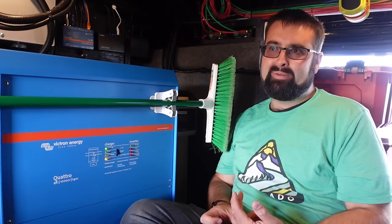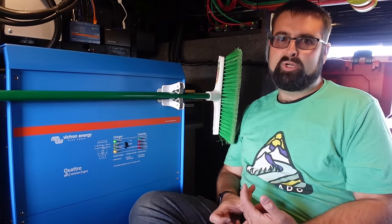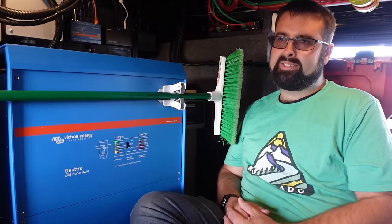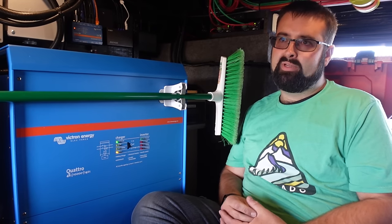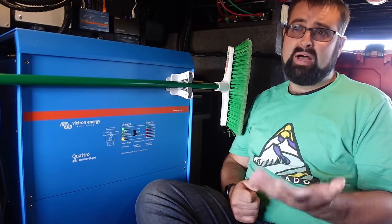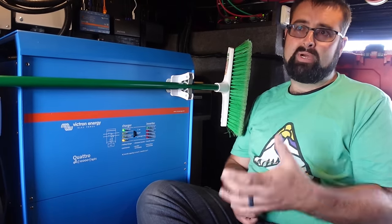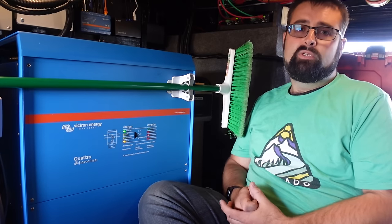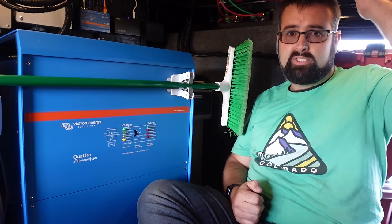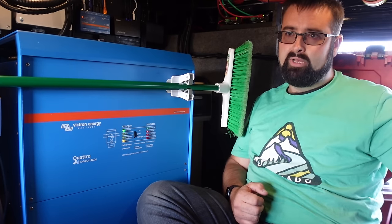The solar can basically handle your baseline load as long as you're not running air conditioners, but it also can't really charge the batteries. So you get to the next night and you can't make it through. Battery storage can store power but it doesn't magically give you power — at some point the power has to come from somewhere to replenish what you have. More solar will give me that ability, and the ability to offset my actual grid usage by solar is really helpful.